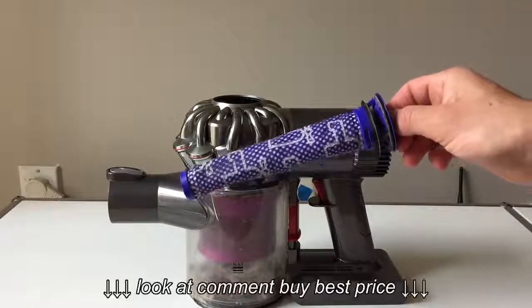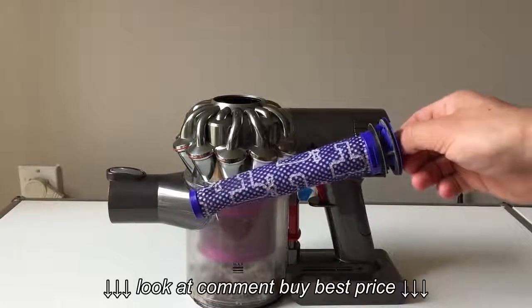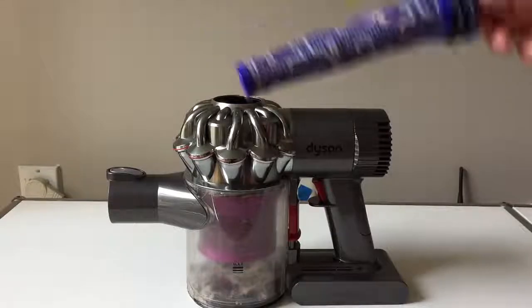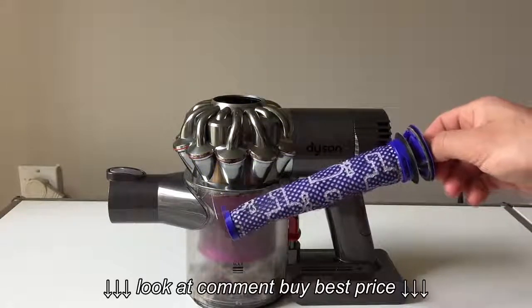With it out, all you have to do is wash it under some cold water, then let it dry overnight. You don't want to put it back in while it's wet — it'll get water in your vacuum and hinder the effectiveness of your clean.